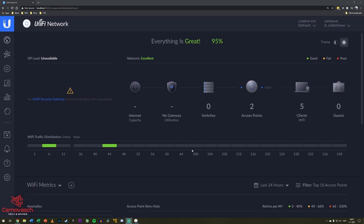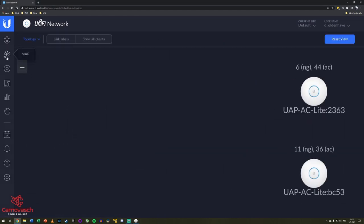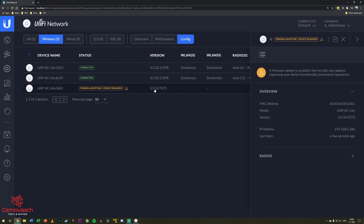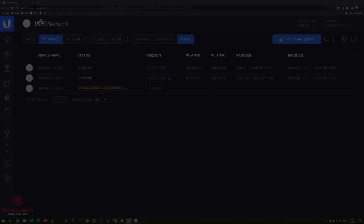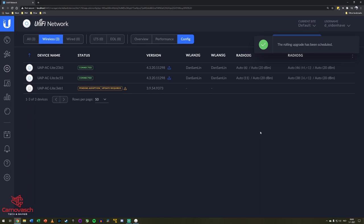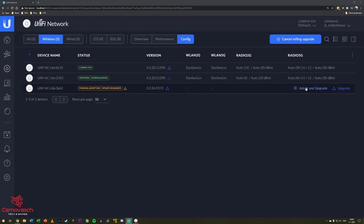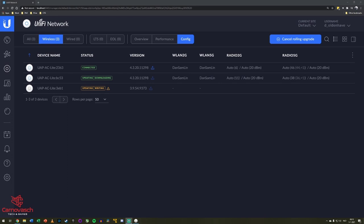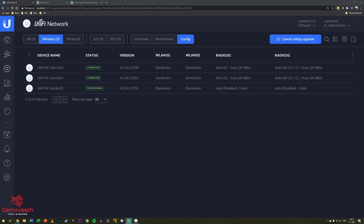Here we see the dashboard of the controller software showing all network information in real time. The devices tab shows an overview of all your networking equipment — my two already installed access points and the new one which is pending adoption into the network. The newly acquired access point has an older firmware version. From this menu you can choose to start rolling upgrades to all your access points — just click the big blue button. To install the new access point, hover over it and click the adopt and upgrade link. It will take some time: first it writes a firmware update, then the new access point starts provisioning to the WiFi network, and when all is done its status will show as connected and it will become part of the mesh network.